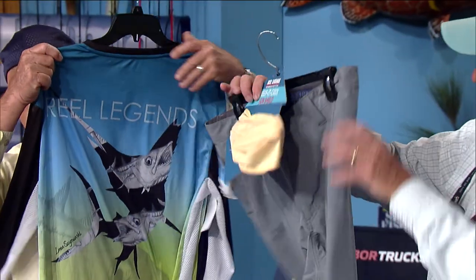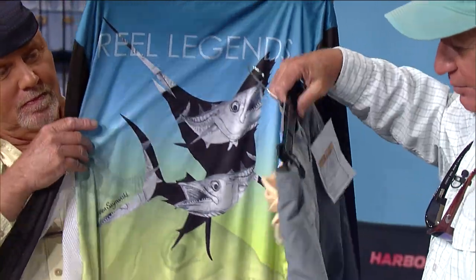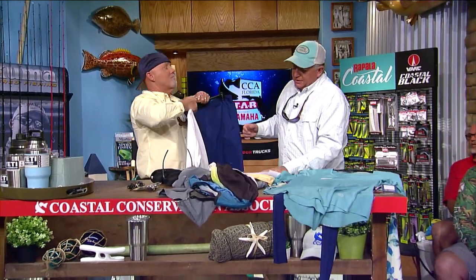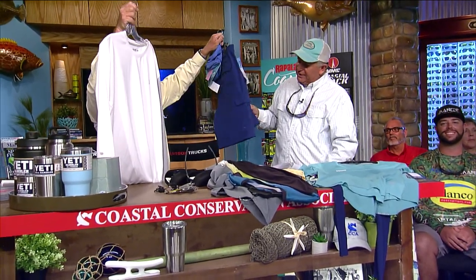Here are the Mackerel shorts that go with it, and they also come with a really nice sun shield to keep things cool. Also from Real Legends for the guys — a long sleeve Real Tech top and Bonefish shorts, moisture wicking, quick dry, and stretchy.